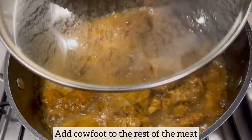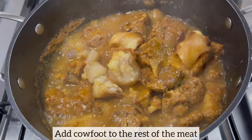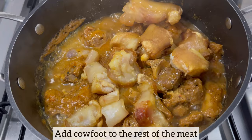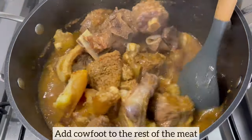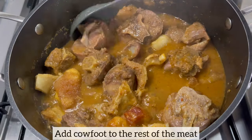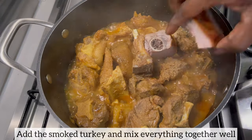I am now going to add the cow foot meat and also the smoked turkey to the rest of the meat which I have been cooking. I'll mix everything together, cover and allow the meat to continue to cook until tender. At this point, if you need to add a little bit more water to your meat feel free to do so, but please try not to add too much water.